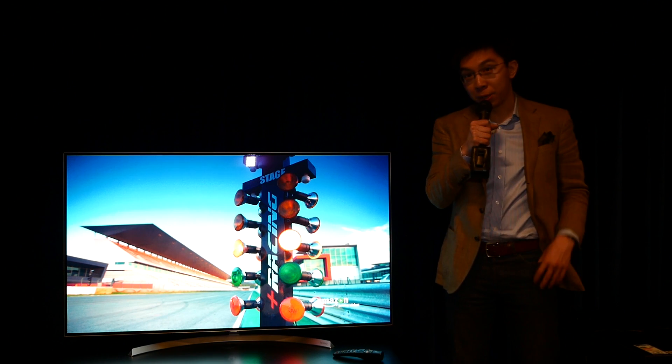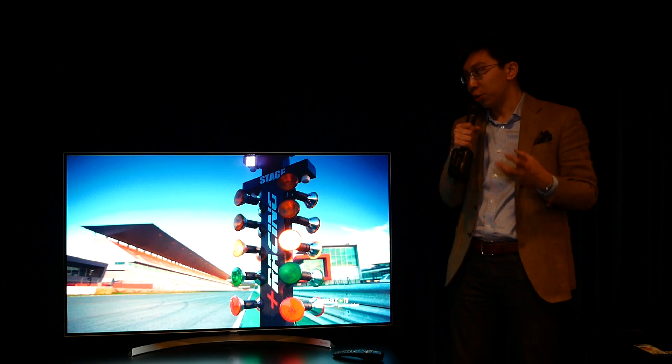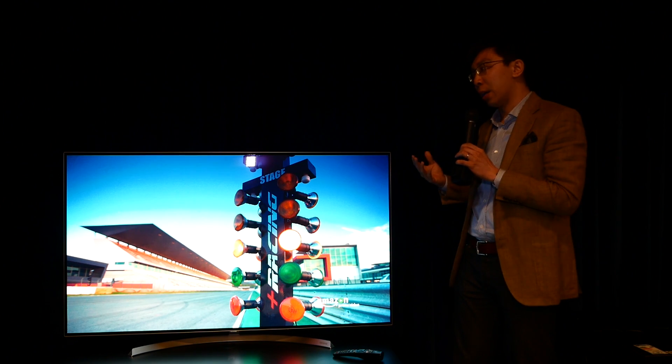Hi everyone, this is Vincent Teo from HDTVTest here. I'm in London attending LG UK's roadshow where I'm spending some time with the LG B7 series of OLED television.